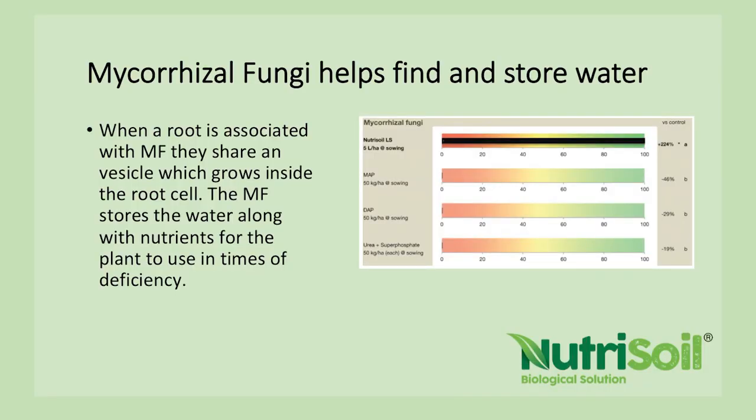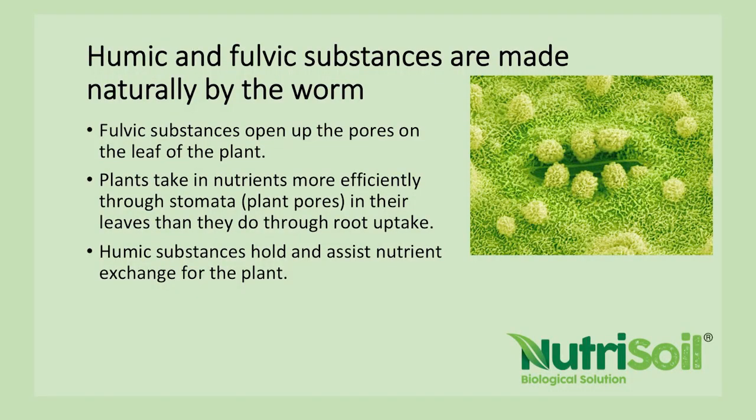Mycorrhizal fungi will help store and find water and nutrients, and that is increased by application of Nutrisoil. Humic and fulvic substances are made naturally by the worm — we've had that tested in America and also add half a percent humate to Nutrisoil. Fulvic substances open up the pores on the leaf of the plant, and humic substances hold and assist nutrient exchange. A plant actually takes up foliar fertilizer more efficiently than from the soil — they collect nutrients from their leaves more easily, though they do both.